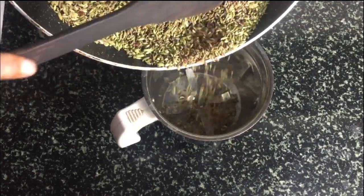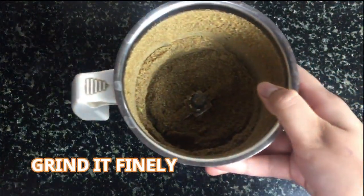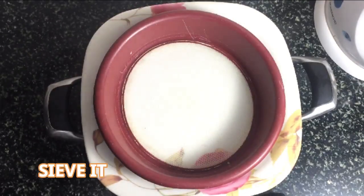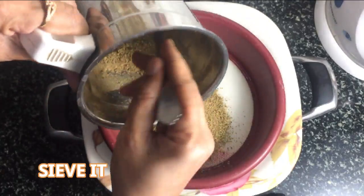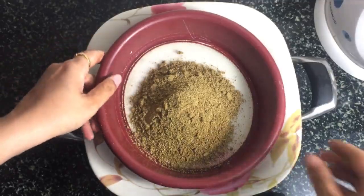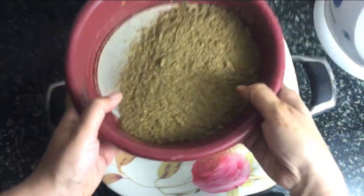Grind it till you get a fine powder, then pass this mixture through a sieve. This is done in order to remove the thick particles from it.